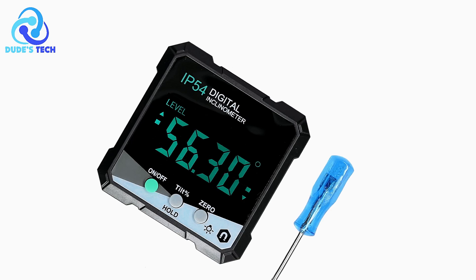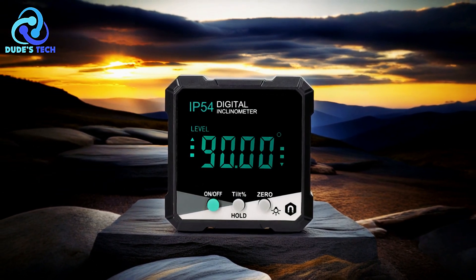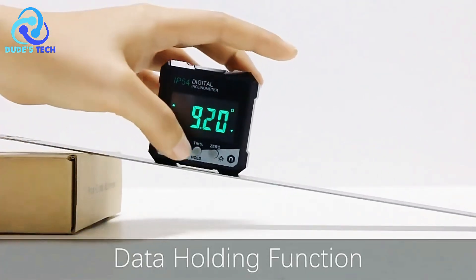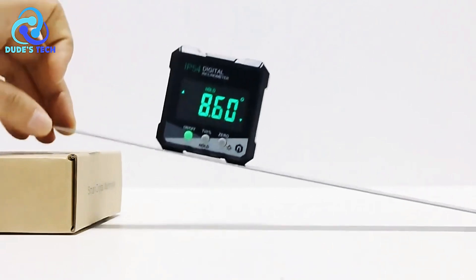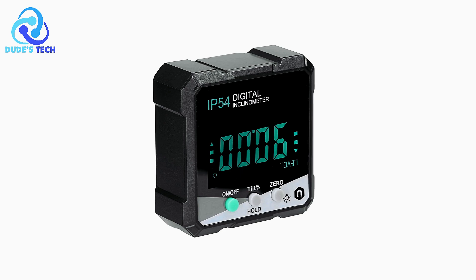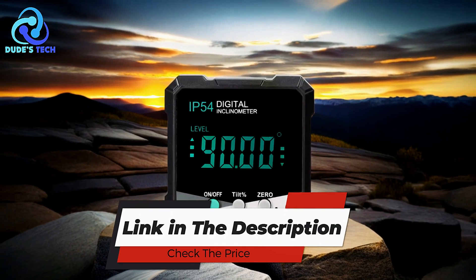Additionally, the GEVORX Inclinometer is equipped with a magnetic design on one side, allowing it to be securely attached to metal surfaces. This feature adds stability and ease of use, ensuring the tool does not slip or move during measurements even in challenging conditions. Its compact size makes it easy to carry and store, whether in your toolbag or on the go. The Data Hold function enhances the user experience by allowing you to freeze measurements for easier viewing and recording, ensuring you can capture and analyze data at your own pace. The GEVORX is a versatile, durable, and user-friendly tool that offers precise measurements in a portable design.